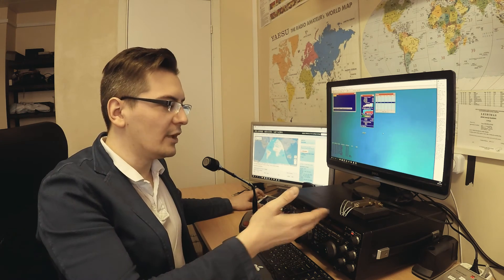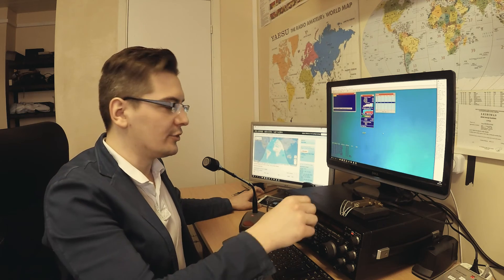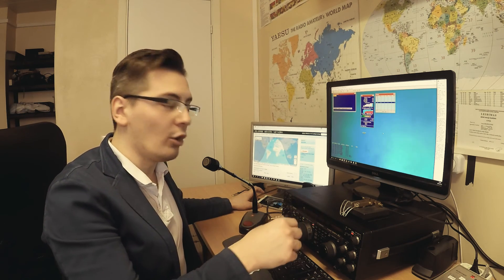Thank you so much. Ciao, ciao, 73, bye-bye. One of my favorites is making Morse code radio contacts. Here is a Morse key pedal which you can use to transmit Morse code over the bands.